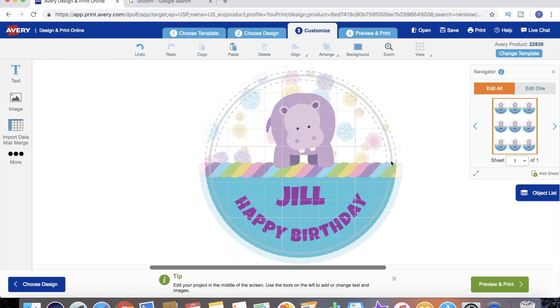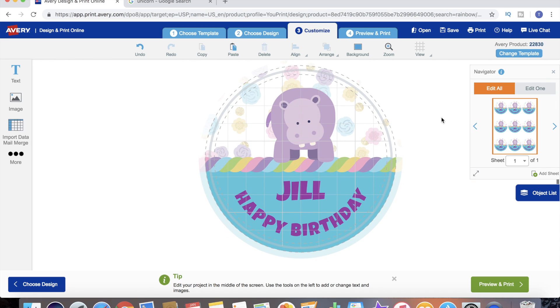There are different editing options. For one sheet of labels this particular template comes with nine labels per sheet. Since these are personalized candles for a birthday party, we need each one to say a different little girl's name. We don't want to print off nine different sheets because then we'd have eight labels for Jill when we only needed one - that would be a lot of waste.